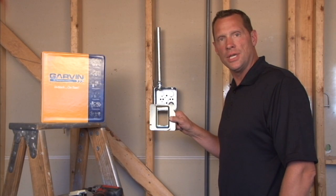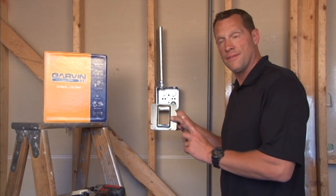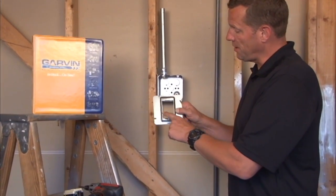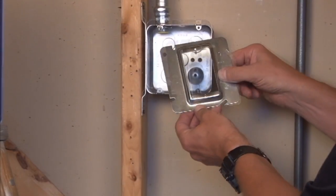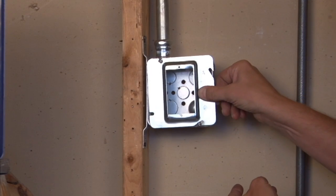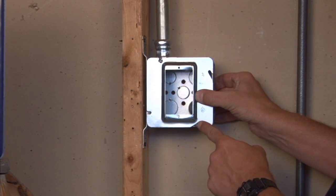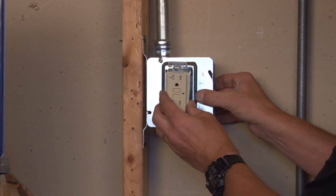Part number 72C13 is a 4 and 11/16 inch device ring for one device. As you can see, there's a rectangular opening with 6-32 threaded holes. This particular unit slides directly on a 4 and 11/16 inch box, which then gives a nice secure installation for one electrical device to be installed on the wall.